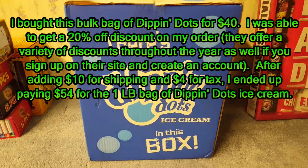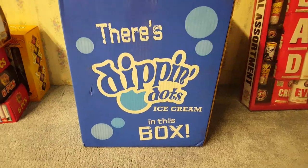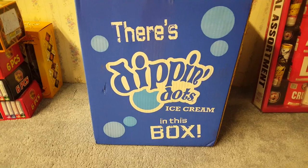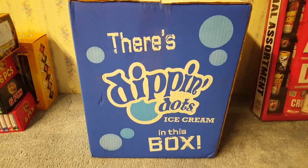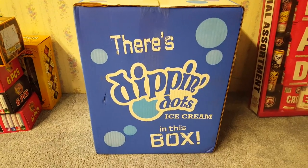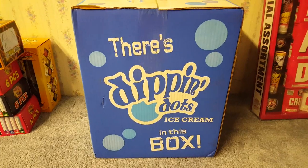With Dippin' Dots the ice cream has to be kept at very very cold temperatures, and you have to put dry ice around it to keep it cold. The thing about dry ice is you can't really touch it with your bare hands because it'll leave a burn mark on your skin. So you have to use gloves or a bunch of paper towels.